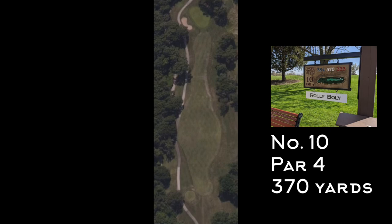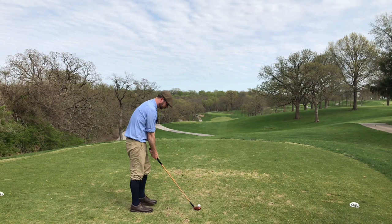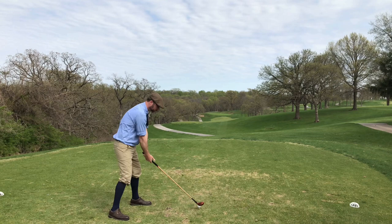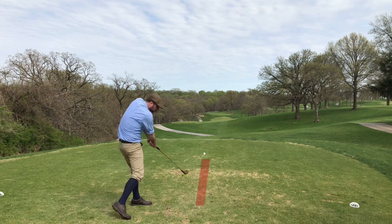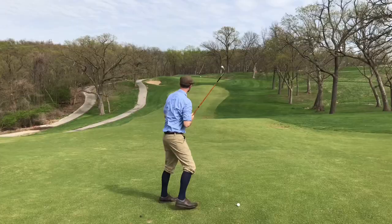Number 10 is a par four, 370 yards, named Rolly Bolly. It starts out on an elevated tee with a rolling fairway that leads into an elevated green. After a front nine where I was spraying my brassy all over the place, I was hoping to right the ship here on the back. That's a good start — felt good to get that one straight down the middle finally, setting me up in a nice position.